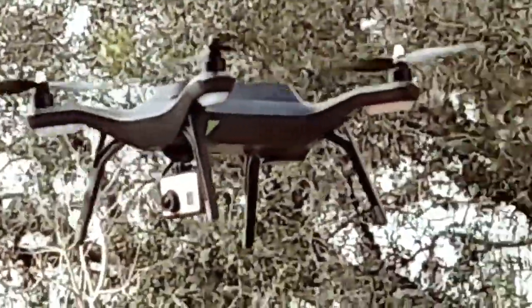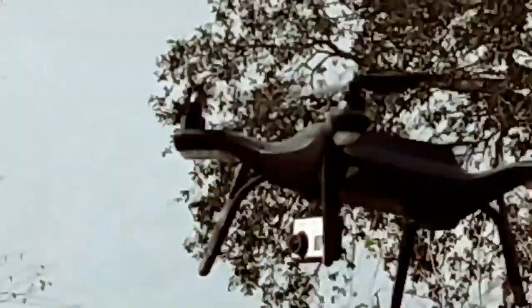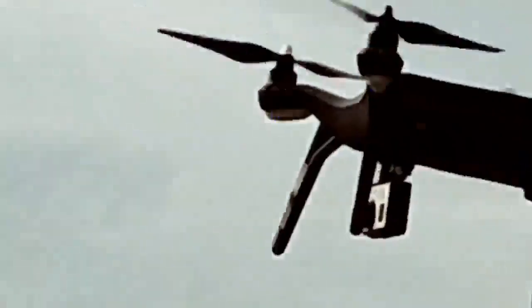Now it's at 25%, and I'm going to be landing it in a minute. So far I'm very pleased with the battery time — well, actually for this type of battery, for the age of it, it's doing great. We're going to go ahead and land it now.